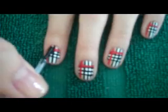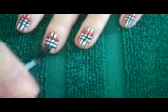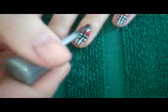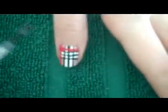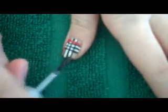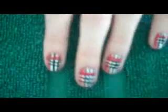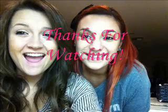And finally, I'm going to paint on a layer of clear top coat. And that's the look. Thank you guys for watching. Bye!